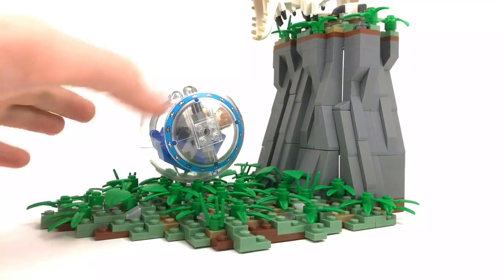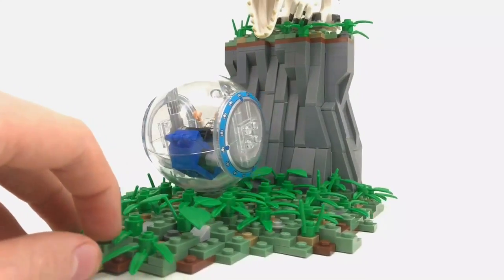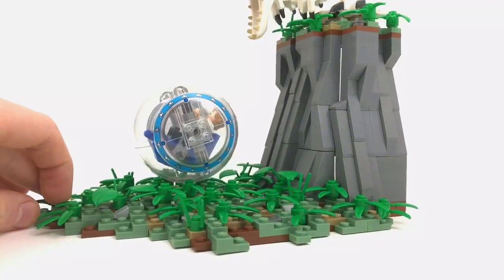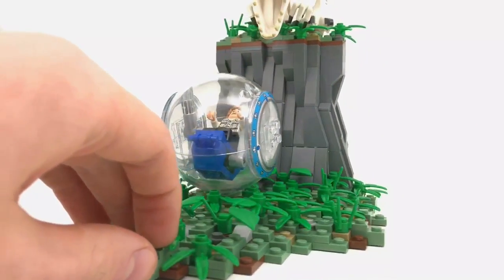I'm super excited, but that is pretty much it for this video. It was a small build so it's gonna be a small video, but take this MOC as inspiration and go build your own Jurassic World MOC. Make sure you send me the pictures if you do — I would love to see it. But that's it, so as always, thanks for watching and most importantly, take care.